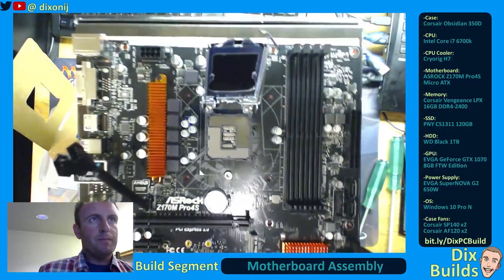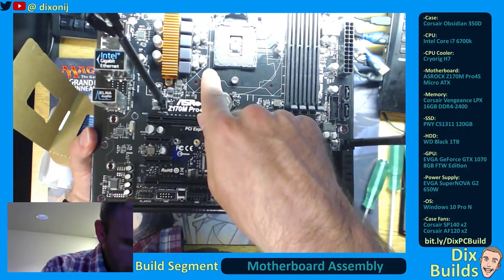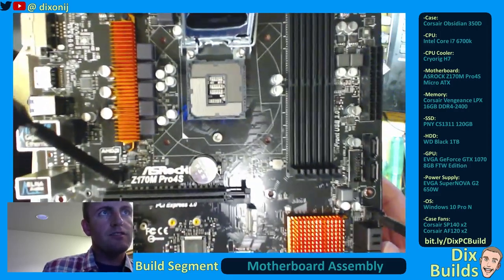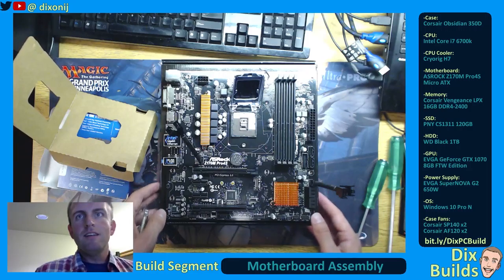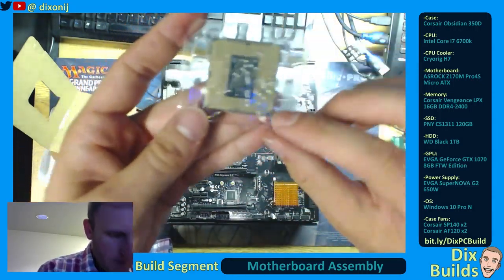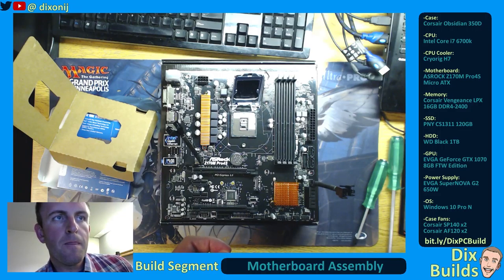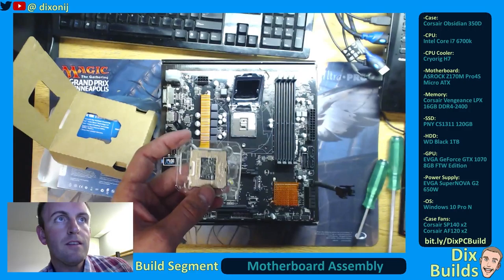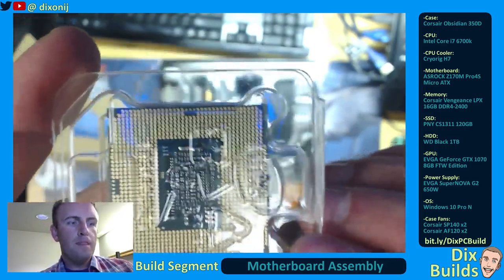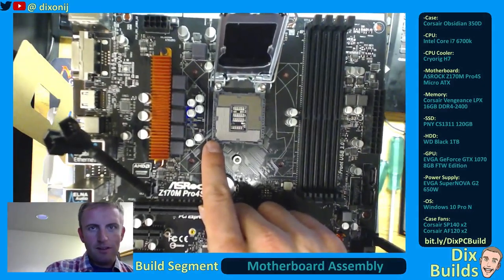Now, if you look on the motherboard, there should be a notch. I believe it's right down here. There's a little bit less pins in the way of this area, which is not bad. You can see here there's this little tiny bit that doesn't have a pin on it. That's going to go on the motherboard in this little spot right here.